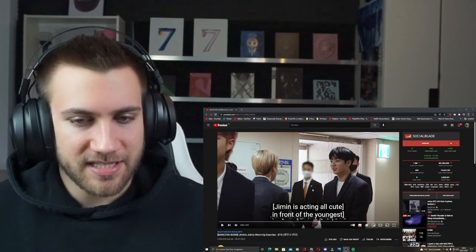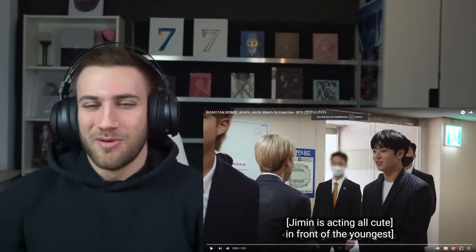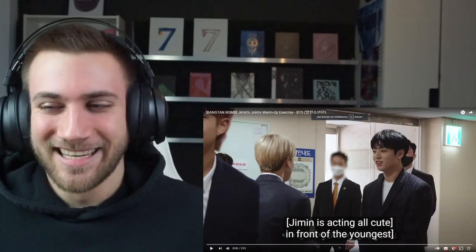So it could be from the UN, but I'm excited. Jimin is acting all cute in front of the youngest. I'm excited to see Jimin warming up in a suit. So we'll see, let's go.